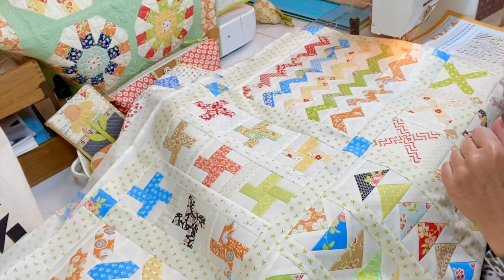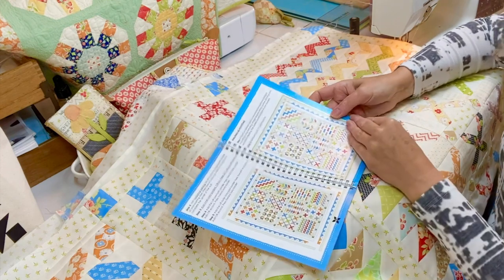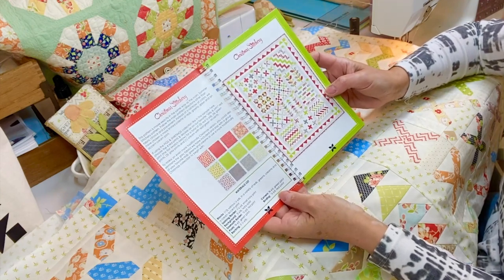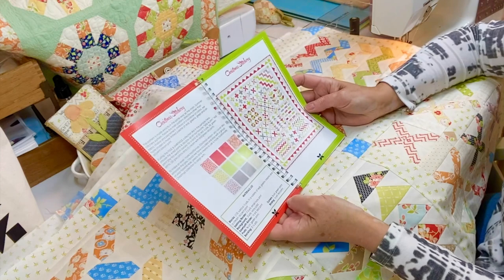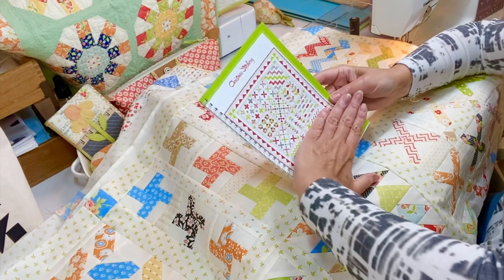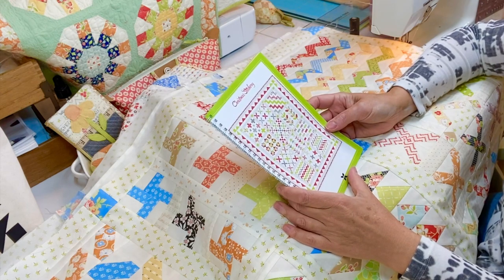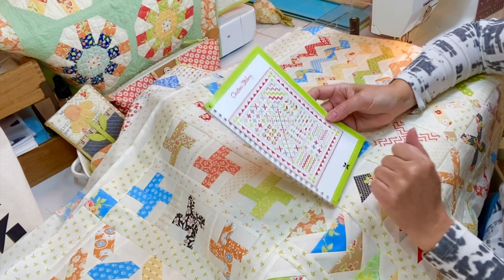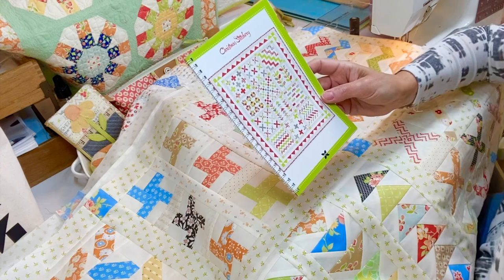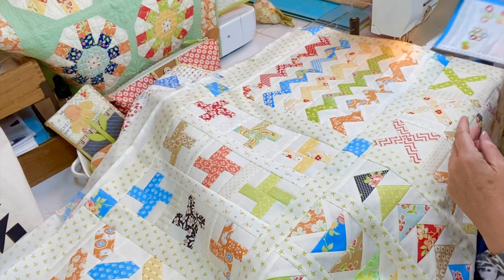At this point you're at the end of the booklet, and on the very last pages it gives you some info if you wanted to do a Christmas version. I've also seen some people do a Christmas version that's smaller — like a large table topper or wall hanging — which would be a fun project as well. For that, you'd have the sawtooth border be the same size on all four sides. I really hope you guys have enjoyed this process.